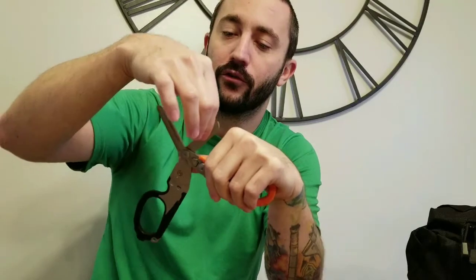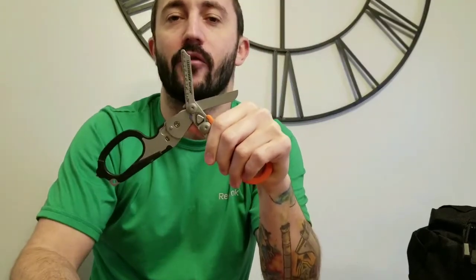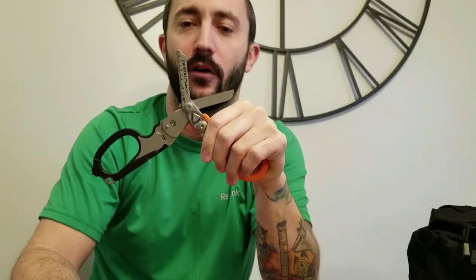Last but not least, the part I've used a lot - the shears themselves. These things have cut everything I've needed to cut: tough jeans, bra straps with the wire in them - it'll cut that. Cuts anything you need to cut off.